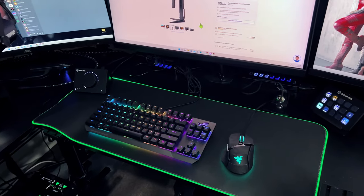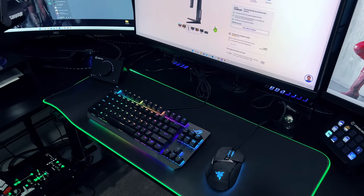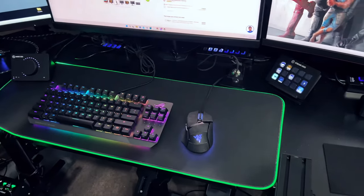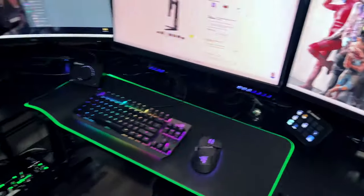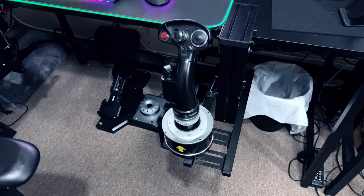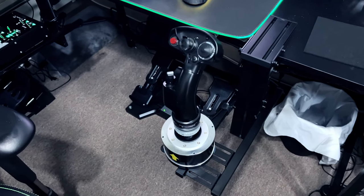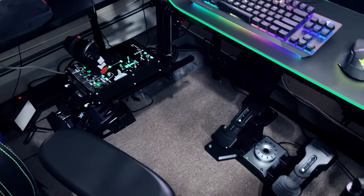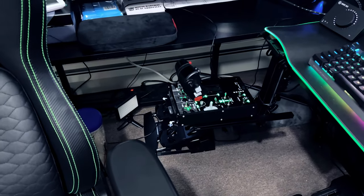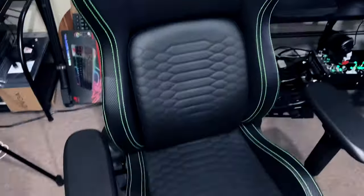I changed the keyboards because my Razer keyboard wasn't working with this head tracking software we're going to talk about. I've got a Razer ASUS keyboard now, not my Razer Huntsman. Razer mouse. And for gaming I am running a Thrustmaster Warthog with the F-18 joystick — that's my plane of choice — and it's got the Warthog throttle set up over there with some monster mounts. And yeah, I'm shooting this on a phone. I got a new Razer seat — love this seat.